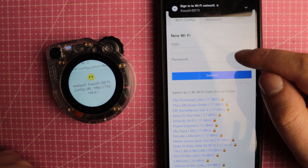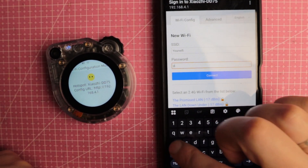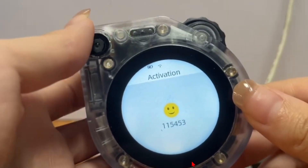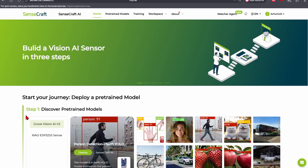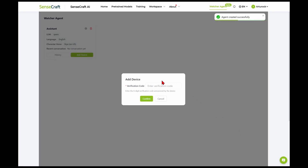When you power it on for the first time, you will see a Wi-Fi access point name on the screen. Connect to it, then open the given IP address in your browser to continue setup. There you'll enter your Wi-Fi password. Once connected, the device will display a code used to link it to your account. Go to sensecraft.seeed.cc, create an account, and select Watcher Agent.